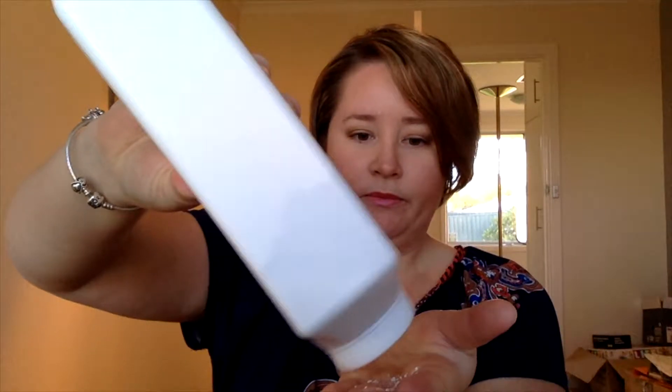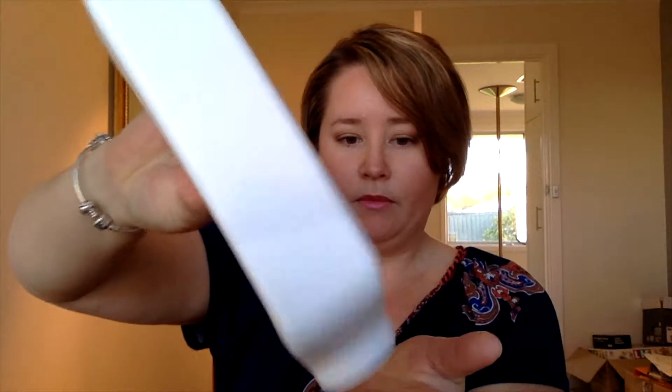What you don't want to do is just go straight on the hair, because you're going to end up with too much and it's just going to go everywhere. You really want to just get a very little bit of it in your hands, just on the edge of your fingers, like that — and I'm getting it all over my laptop already!